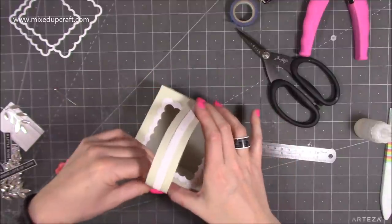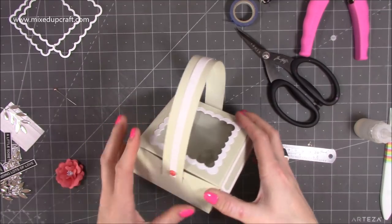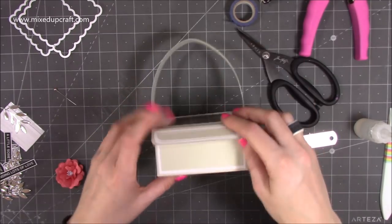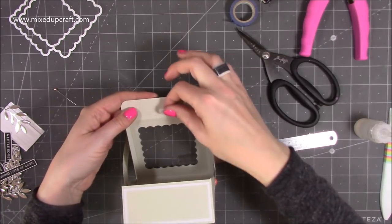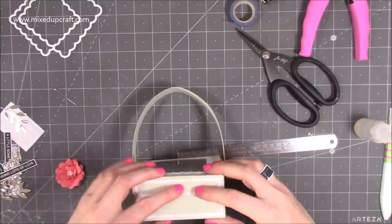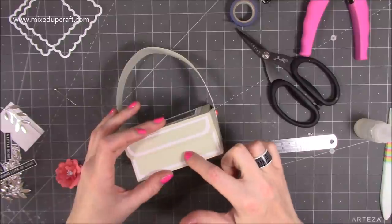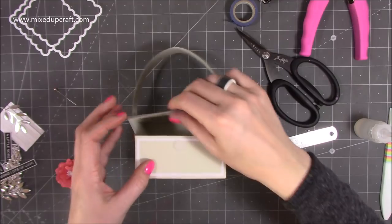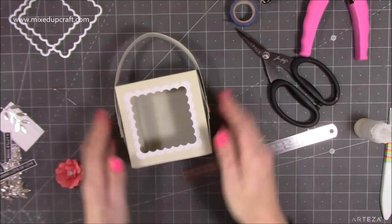Pop all that in, then add a velcro dot — I'm using a 10mm one and popping it in the center. Close it up. If you want to use magnets you can, or you could put a hole punch here and tie it with some ribbon. Open it up and squeeze those down. Now we can decorate the top.